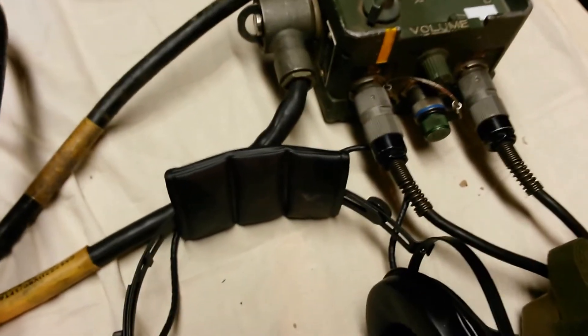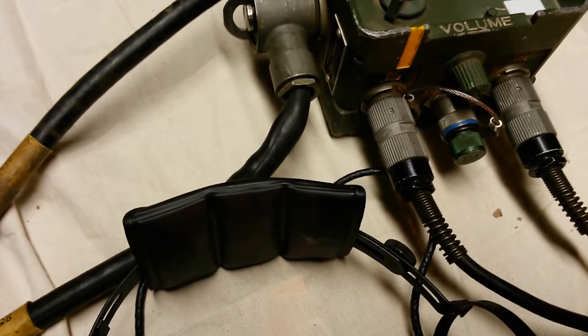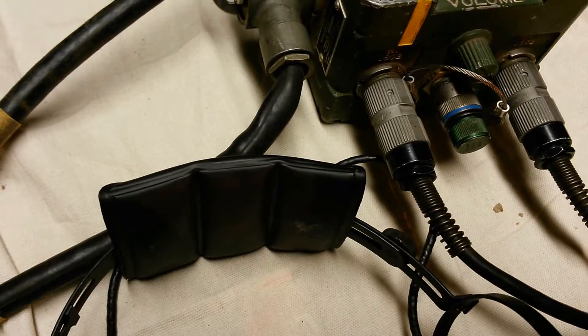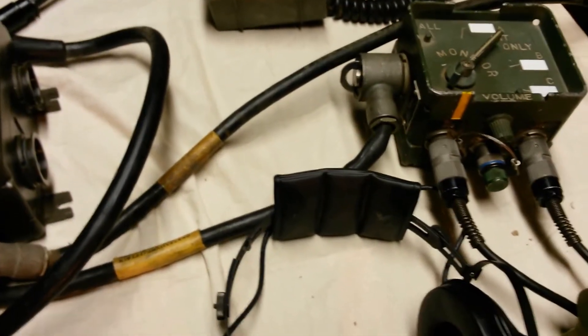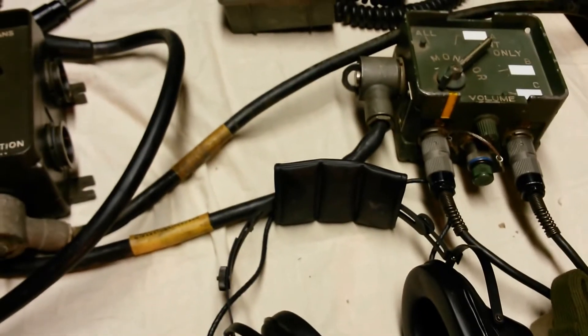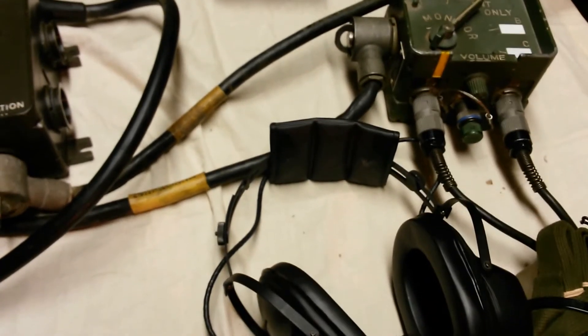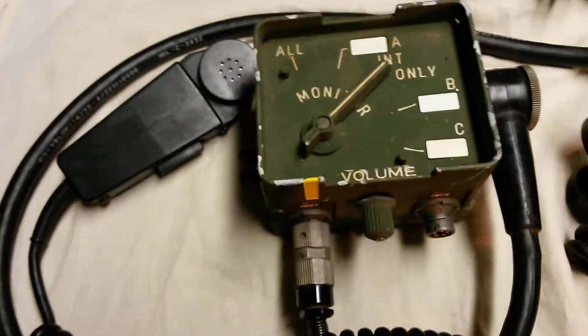The difference is you can see below the volume control knob another output jack. I'm not really sure what the function of that jack is — I believe it is to control radio communications from the control box. The C2298 does not have that interface.